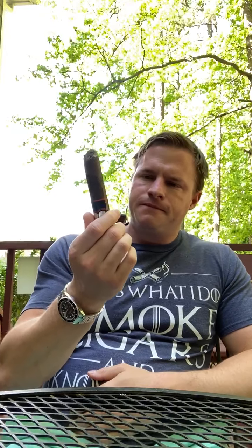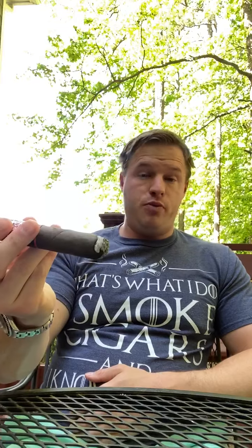A common myth is that dark cigars like this are going to be strong. It's a myth that is often true because cigar manufacturers make their dark cigars stronger. But overall, that wrapper — that tiny layer around the outside — is so thin that it really doesn't have an impact on how strong or full-bodied a cigar is. You can have a dark, dark, dark cigar that's simply not a strong cigar.